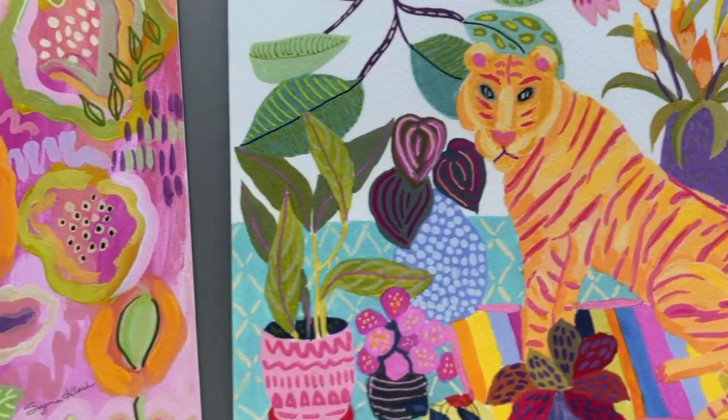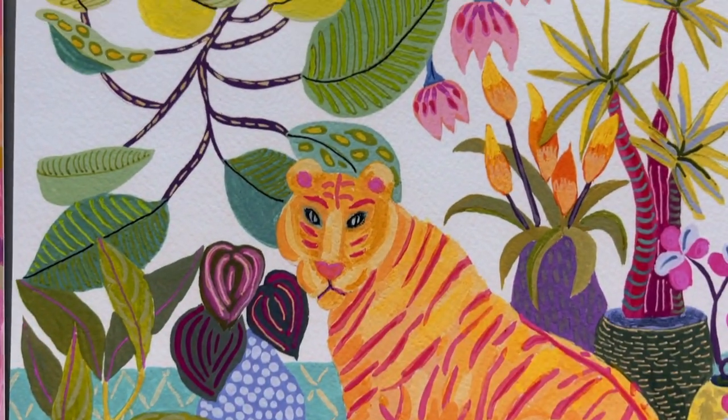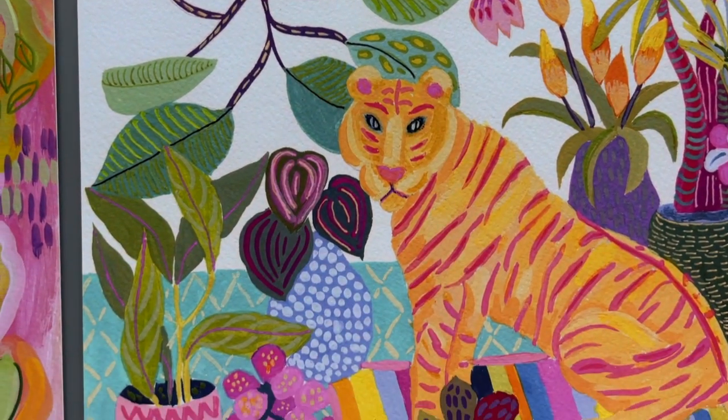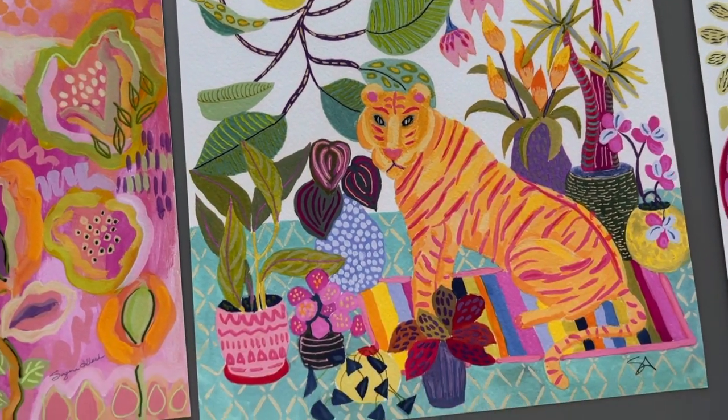And then here's my tiger. What's great about prints is, like the original — this tiger was small, like eight by eight — and now she can be as big as we want her to be.